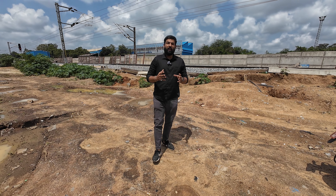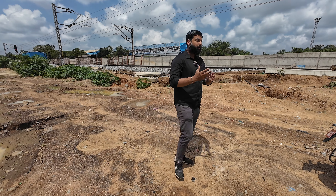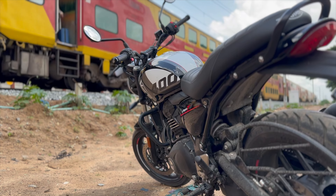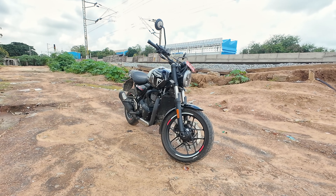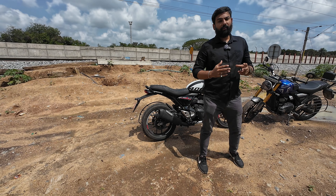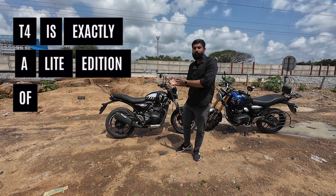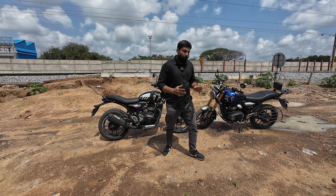This year, Bajaj had some success and it became cheaper to own a Triumph with the introduction of the Triumph Speed 400 T4. As you can see on the spec sheet, the T4 is exactly a lite edition of the Speed 400. I have the Speed 400 and I rode both bikes back to back and experienced what the differences actually are.